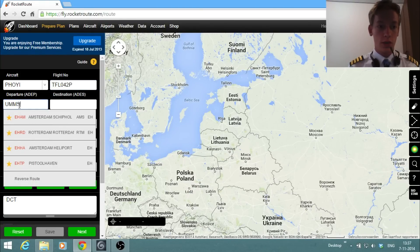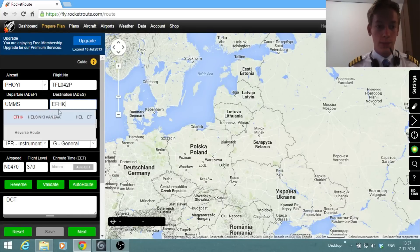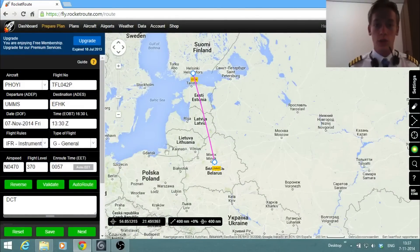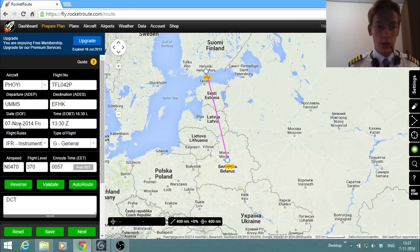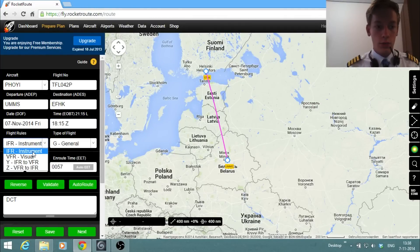Departure airport is Minsk. The reason I chose Minsk is because there will be ATC tonight — it's a lot of fun to have ATC both at the departure and arrival airport, which is Helsinki. RocketRoute automatically draws routes on the map. We're going to make this flight on the 7th of November. The departure time will be around 18:15 Zulu, and the flight rules are IFR — it's a non-scheduled flight.